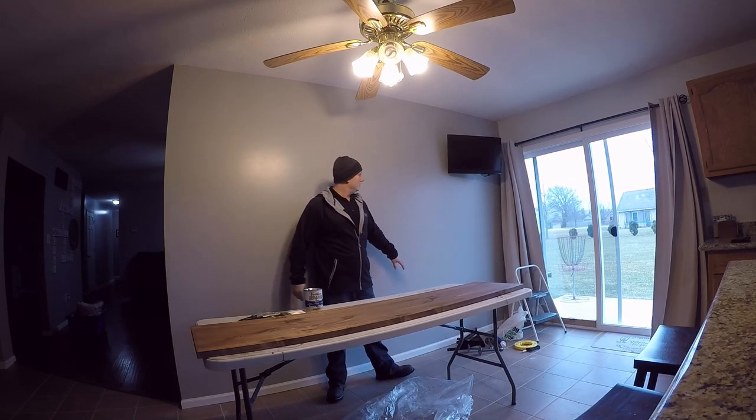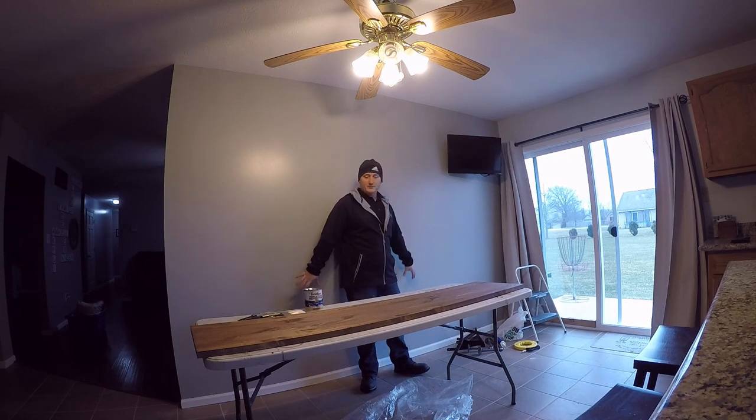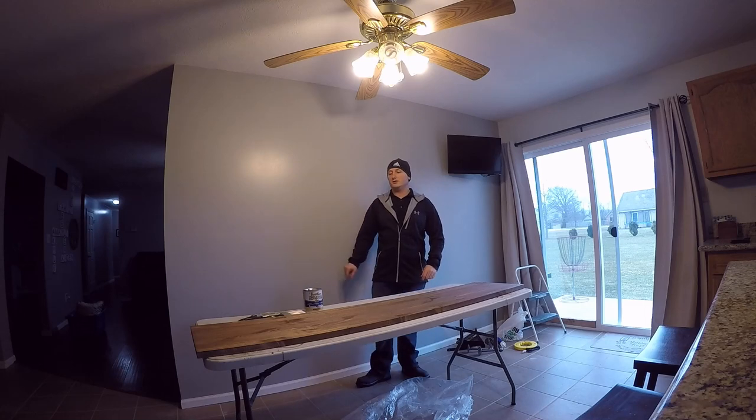I've also painted this wall, put up electrical here. You can see it's all cleaned up now, and the wall is pretty much ready for our countertop once it's done.